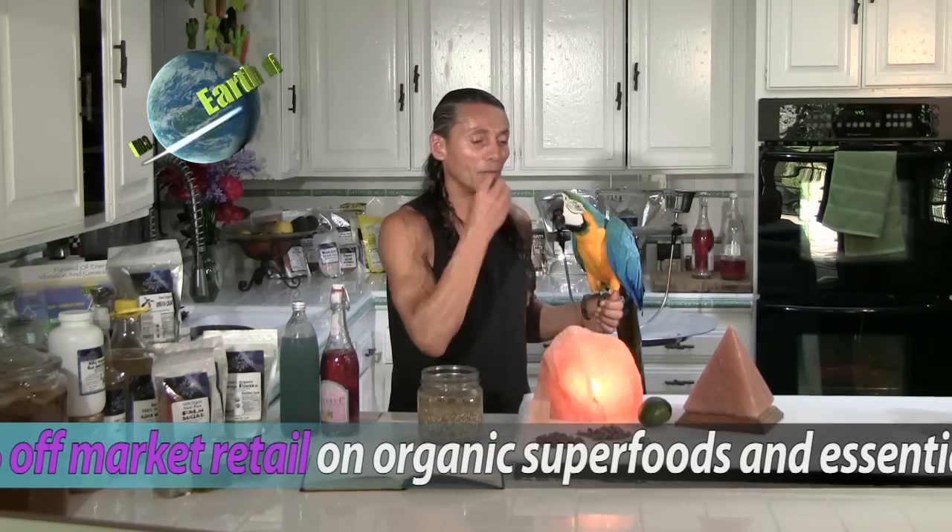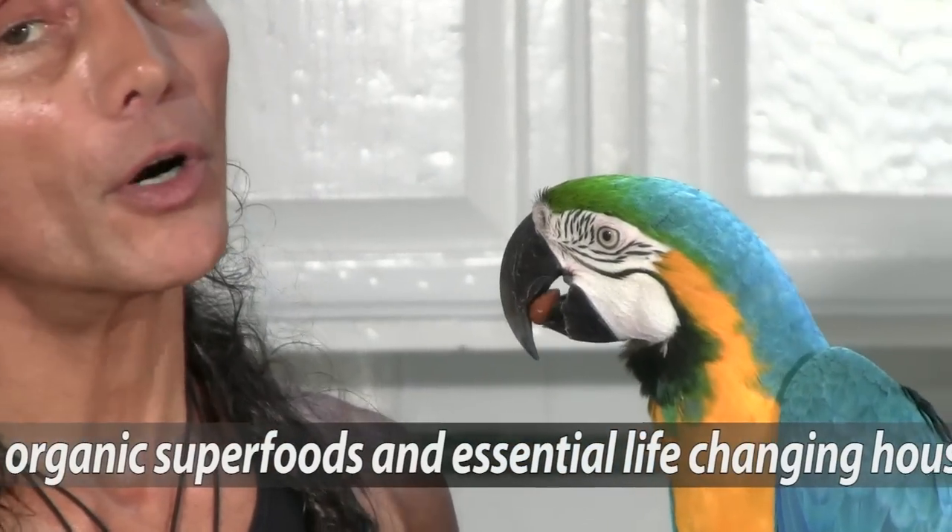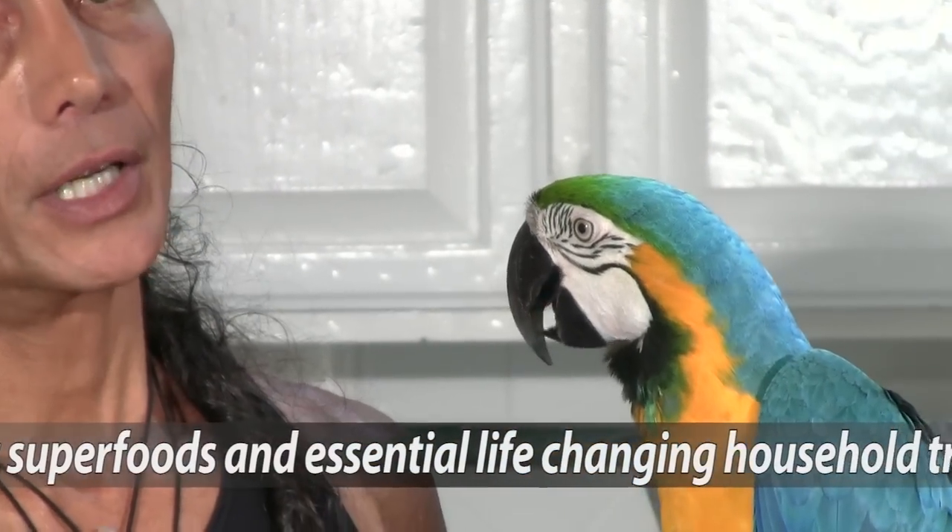Let's see if he likes an almond. Here, you want it? These birds are really smart. What they want is food.